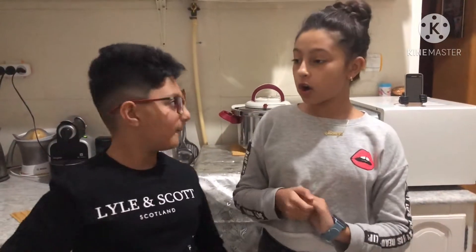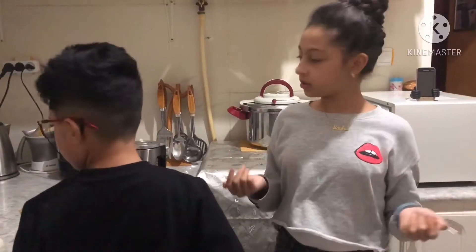And now we are in our kitchen so now we are going to start! I didn't even realize! Yeah, we teleported!